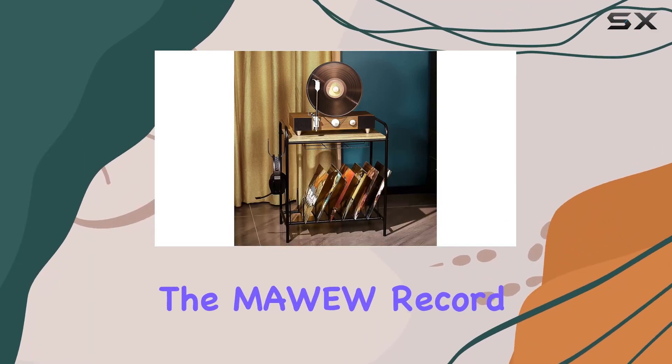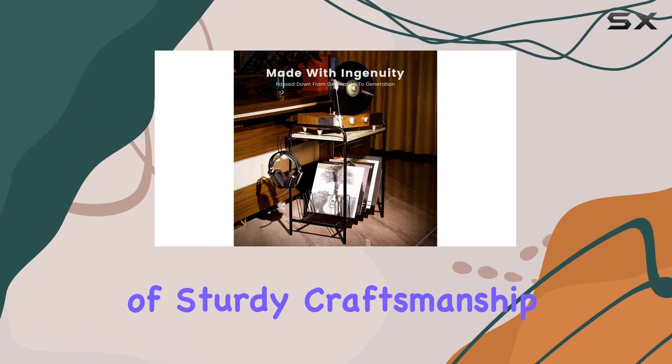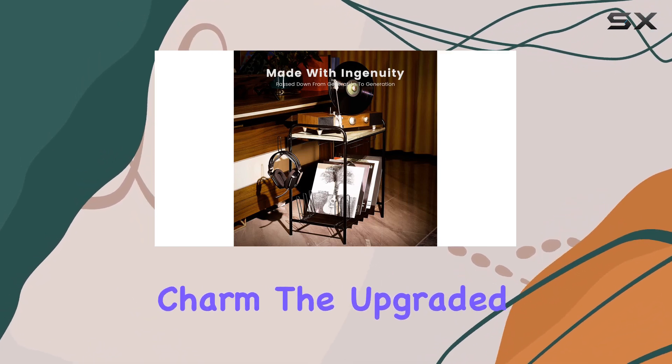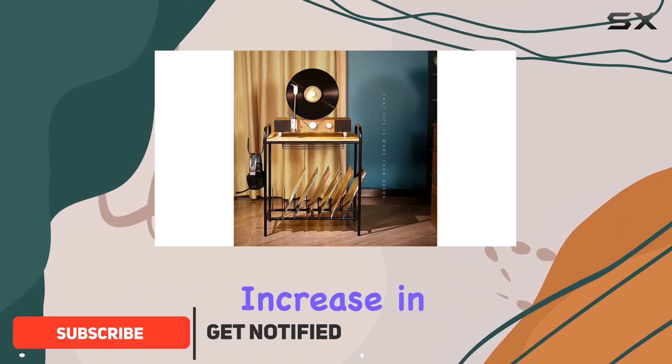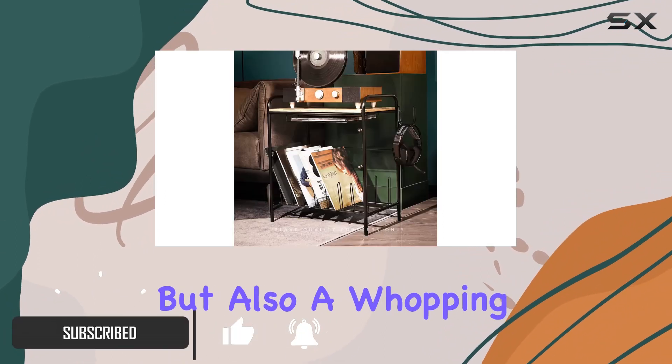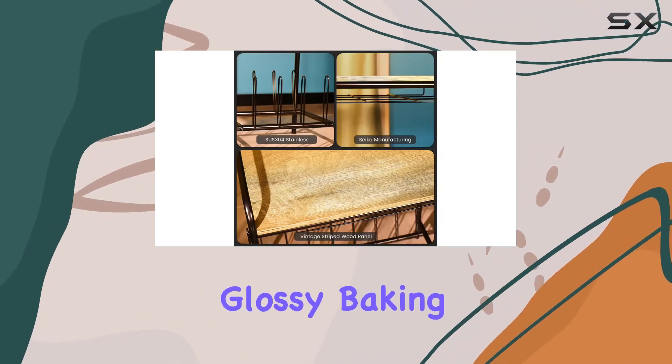Today, we're diving into the MAW record player table, and let me tell you, it's a blend of sturdy craftsmanship and vintage charm. The upgraded alloy steel S304L not only brings a 30% increase in corrosion resistance, but also a whopping 50% boost in rust resistance, thanks to the glossy baking pink finish.